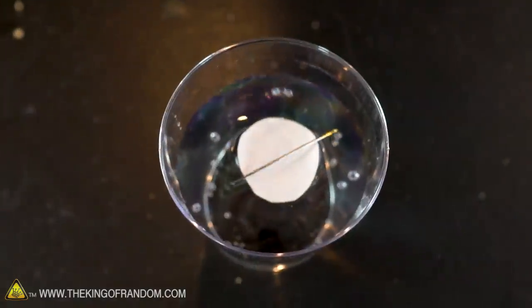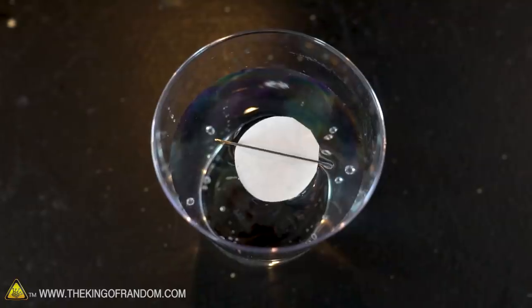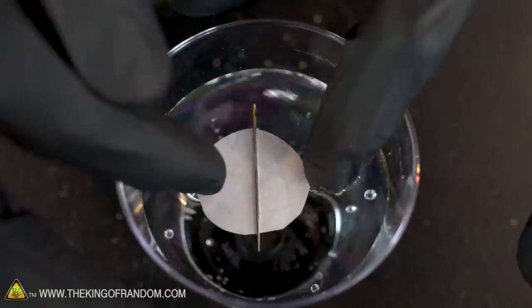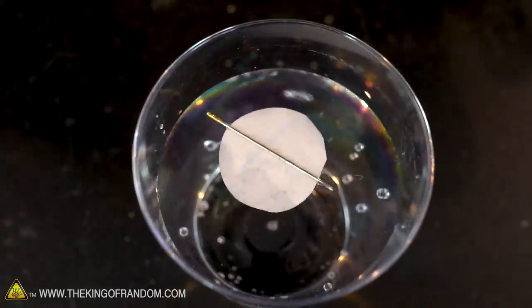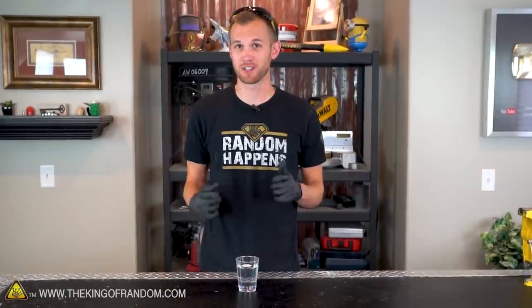If your needle is properly magnetized, it will orient itself facing north and south. Because the orientation of the needle depends on which tool you use to magnetize it, check your surroundings for context clues to figure out which direction is north and south. That's a quick and easy way to make yourself a compass.